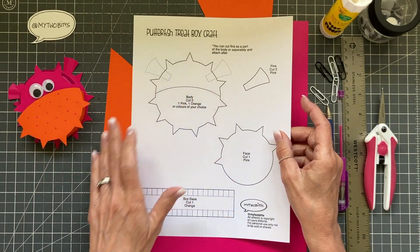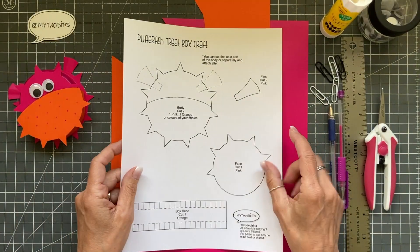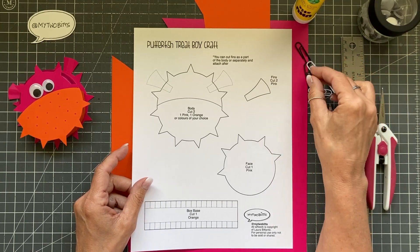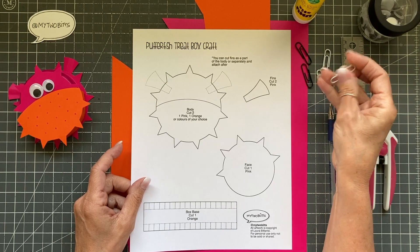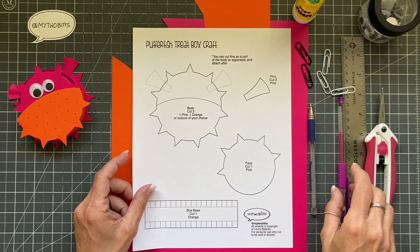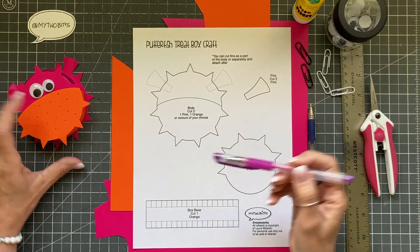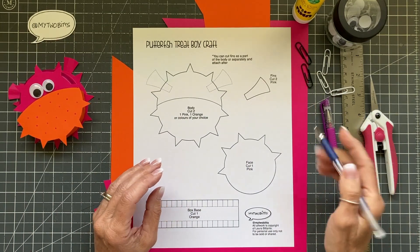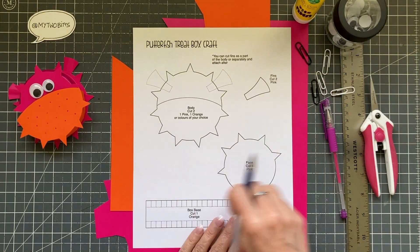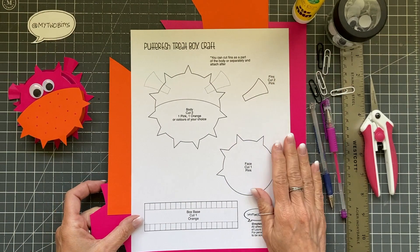First you're going to want the PDF, which is available right there in the video notes, and then you're going to want your papers — cardstock, 65 pound — and then a glue stick. I always recommend something to hold your template onto your cardstock so it doesn't move around, and paper clips are a nice cheap easy way to go. I have a ruler for my score line and my scissors, googly eyes, a pen to draw the little spots, and this non-working pen for scoring. You can also use a tack, open up a paper clip and scrape it, or use the back of an X-Acto knife — anything that will put a little dent in the paper will work.